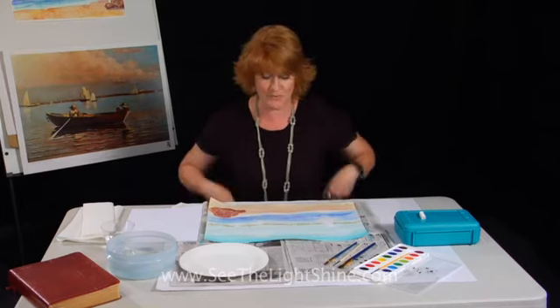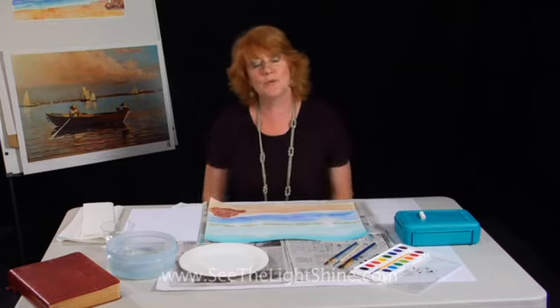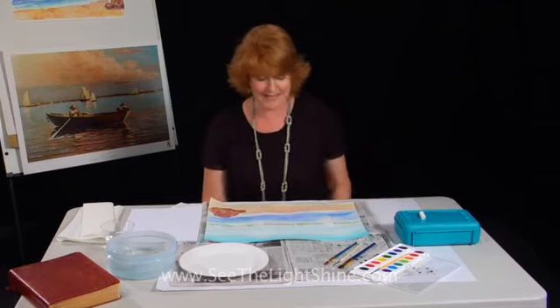Well, hello. Welcome back. We're now at Lesson 4 of our Peaceful Sea, based on Winslow Homer. I hope you've been watching all of these lessons in sequence as we work together to create a beautiful seascape, so far in watercolor, but we're going to add a new medium today: Chalk Pastel.